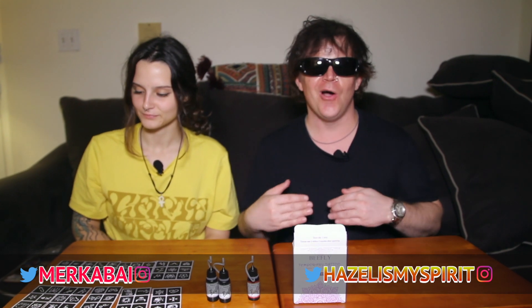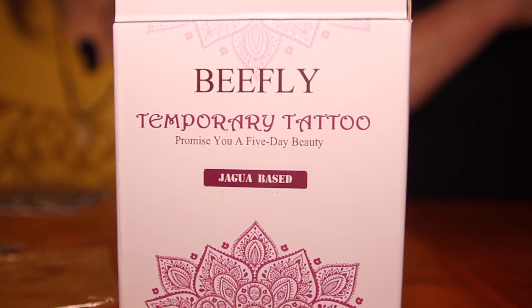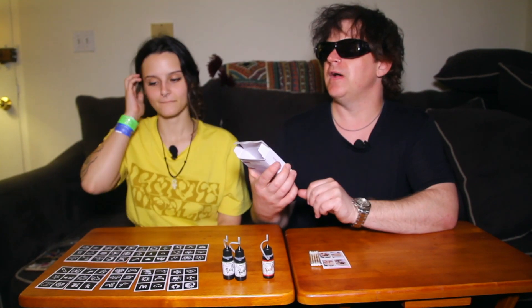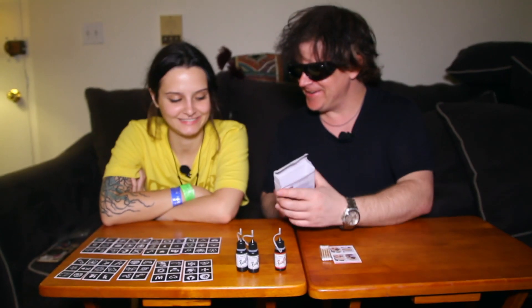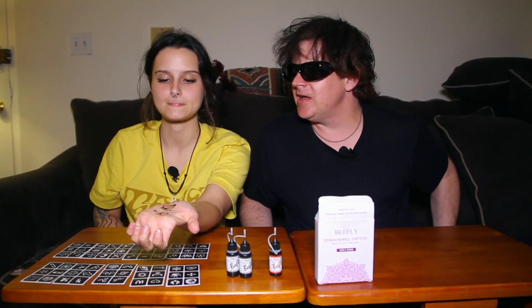What's up guys, it's Hazel. I'm here with Merka Bay and we are doing something super new — we're doing henna. So what we did was we ordered this kit from Amazon, it's called the Bee Fly Temporary Tattoo. It promises you a five-day beauty. Have you ever had a five-day beauty? I actually have some henna on me right now.